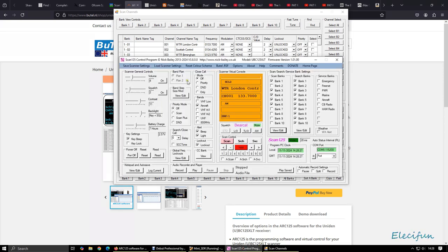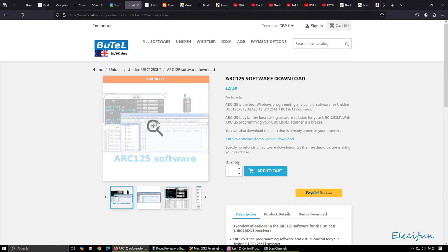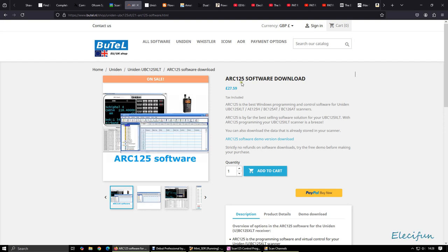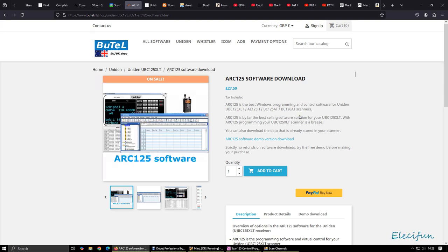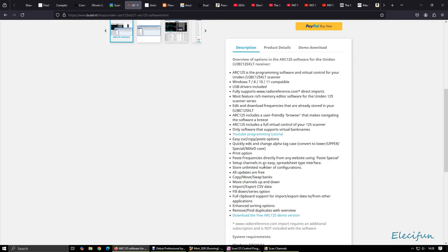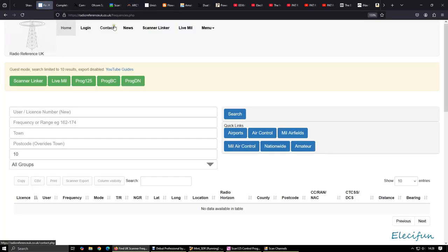I haven't really spent a lot of time in ARC. I couldn't see the point because you can download the demo version which you can use for a month, but then it's £27.59. And if you want to import — because it talks about here — you can import your channels from Radio Reference UK. You've got the US version as well, which is all well and good.